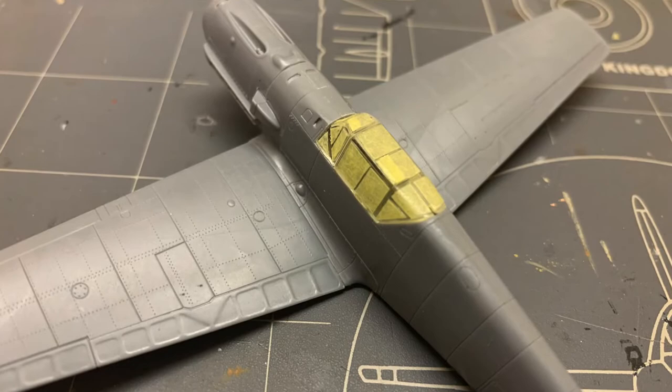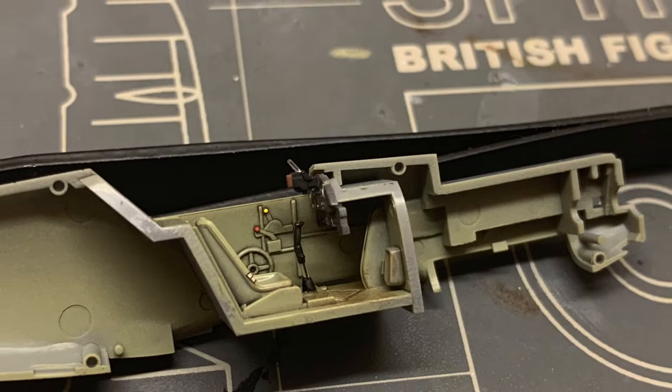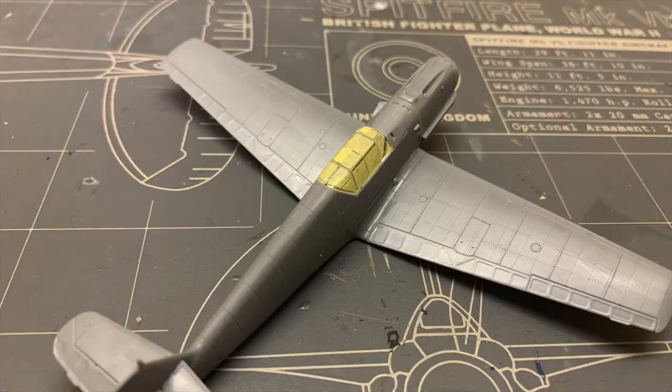Hello friends, welcome back! Or if you're new here, welcome! This is the channel where I build and paint plastic scale models and talk about them. We painted up the interior last time, so today we're gonna put some more paint on the exterior of this aircraft.